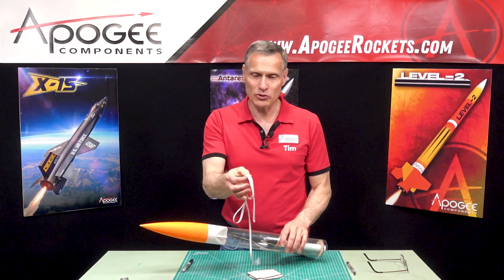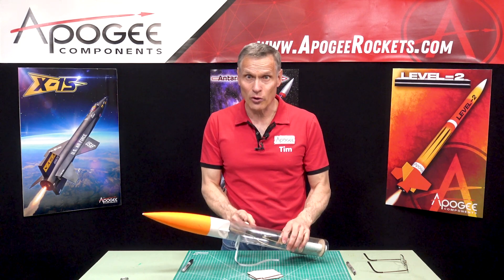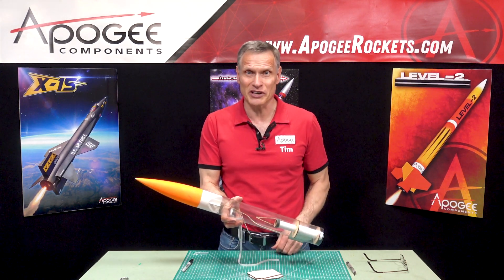What is the best way to attach a rubber shock cord to a Kevlar shock cord in your rocket? That's what I'm going to cover in this video.